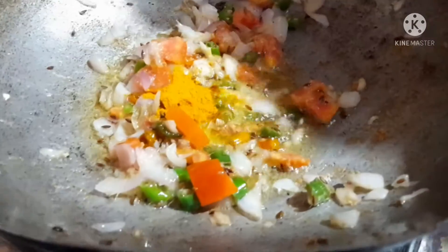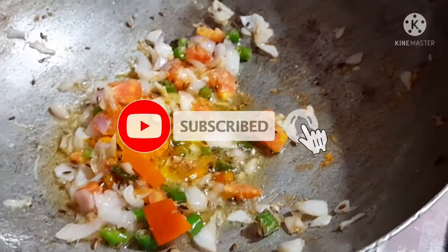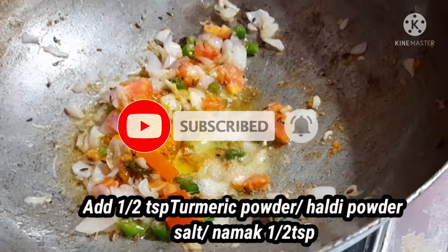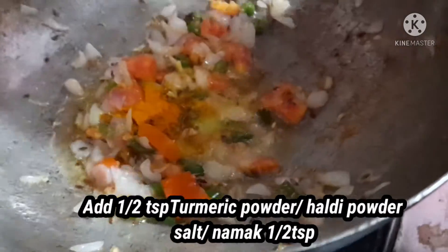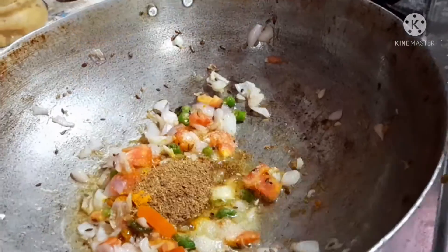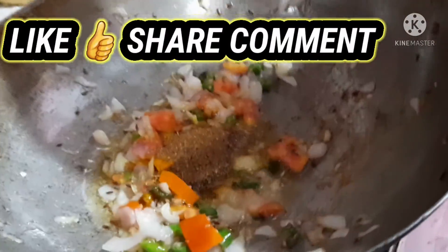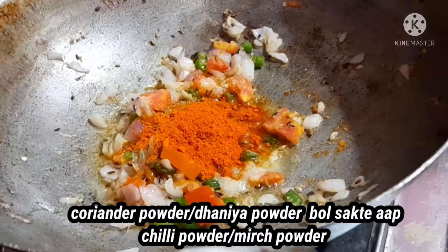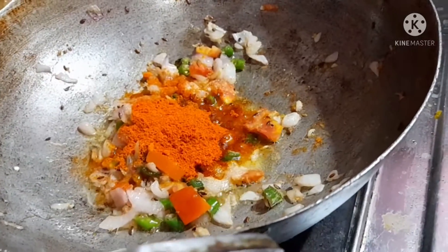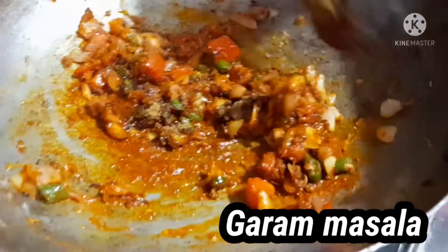Now add half teaspoon turmeric powder and half teaspoon salt — we can add more later if needed. Now add a little amount of salt, dhania powder (coriander powder), red chili powder — one spoon. Now add garam masala and mix all the masala together.